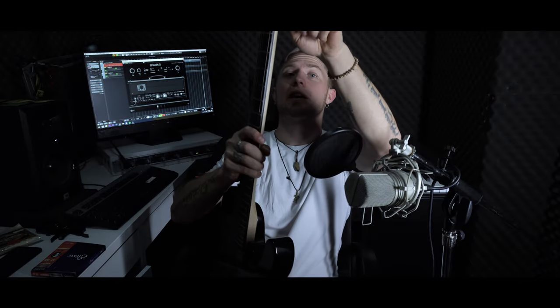And if you spend a little bit more — like I'm planning to do — a little bit more on the pickups, on the tuners, though they are locking by the way, if you spend a little bit more, you will get a decent instrument for around 500 euros.